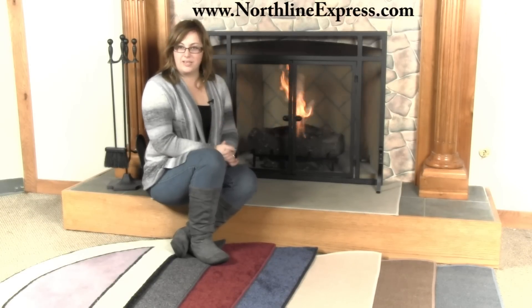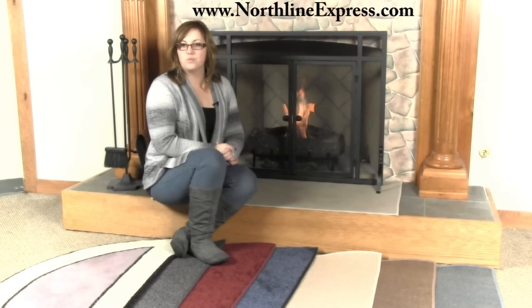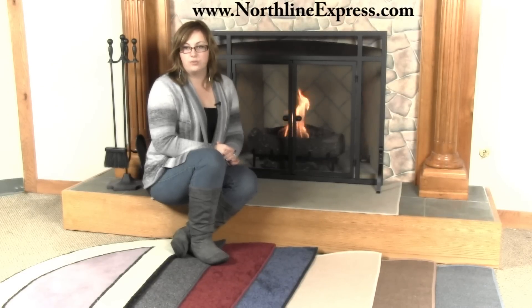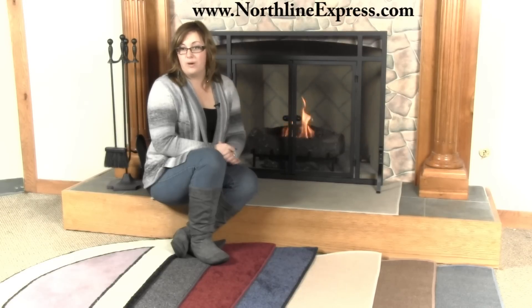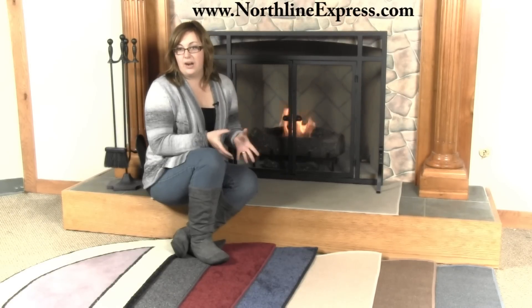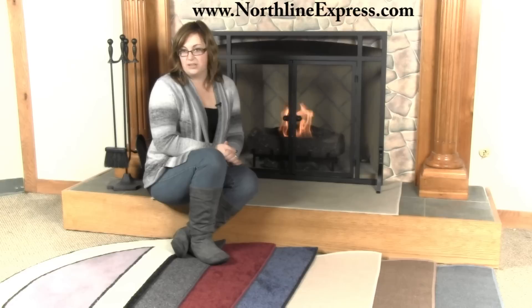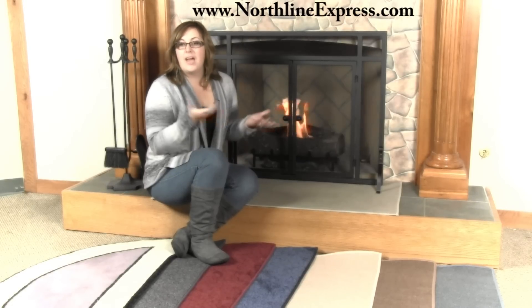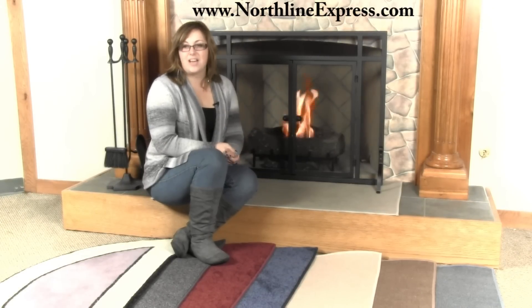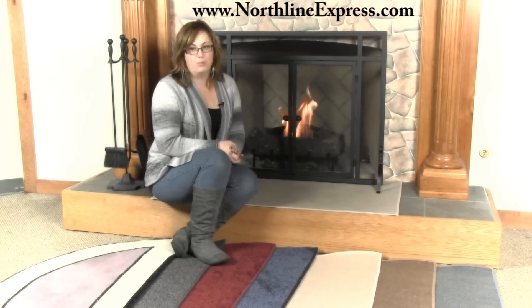There are three main types of hearth rugs. The first is wool hearth rugs. These are natural fiber rugs that offer excellent protection for your floors. Wool is not going to support a flame — any embers that land on it are going to smolder and eventually self-extinguish. Wool will not char, which makes it an excellent choice, and if it does get a char mark on it, it can simply be brushed right out. If cost isn't a consideration, I definitely recommend looking for a wool fiber rug.